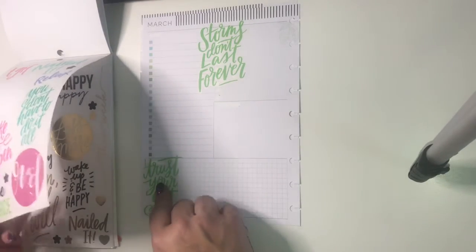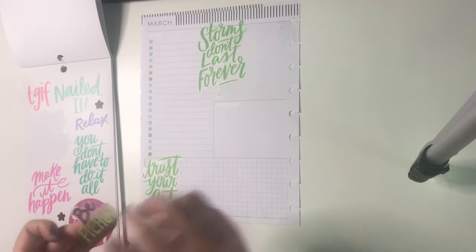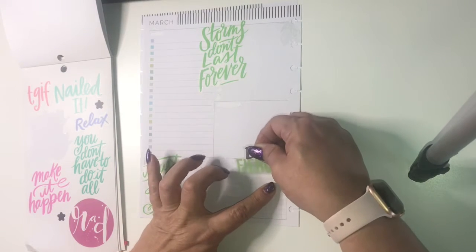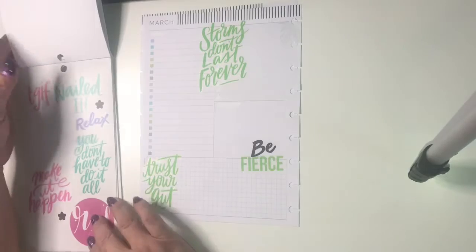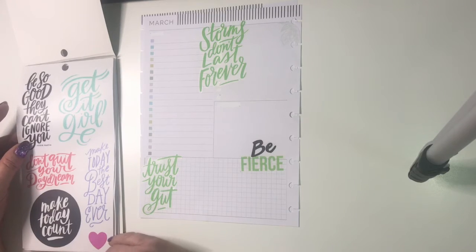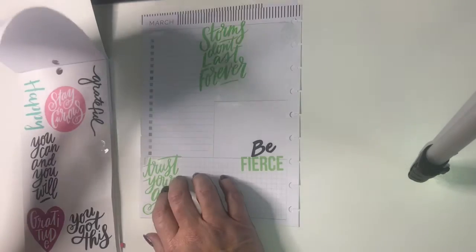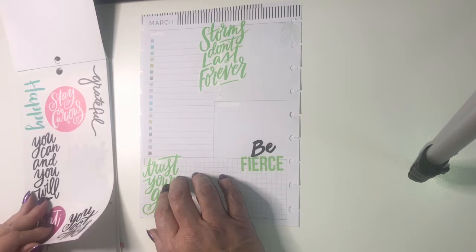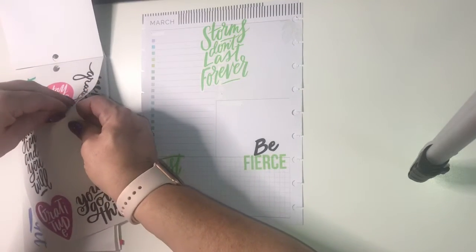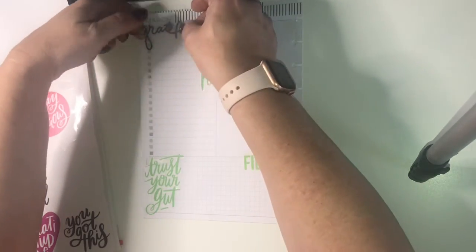To go with this bright green, I'm going to bring in a little bit of black as well. Normally I would use this section for my running to-do list, but this week I'm going to do something a little bit different — I'm going to take this 'grateful' sticker.